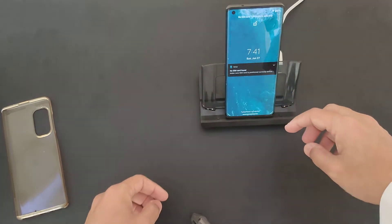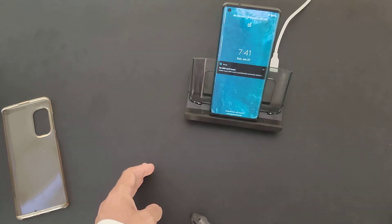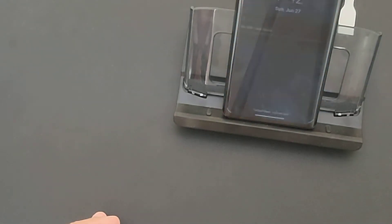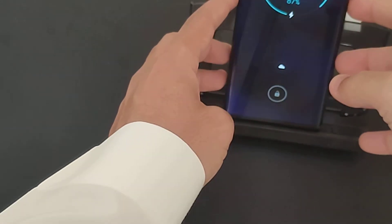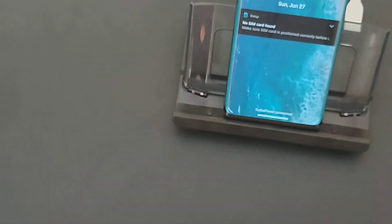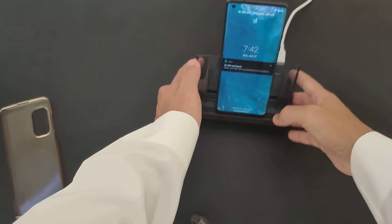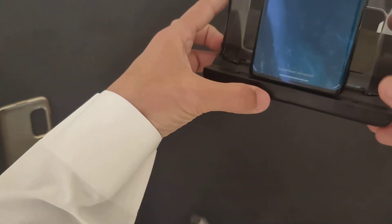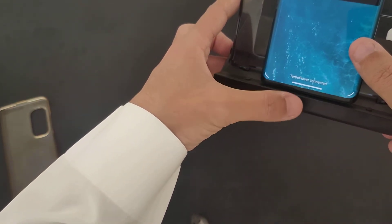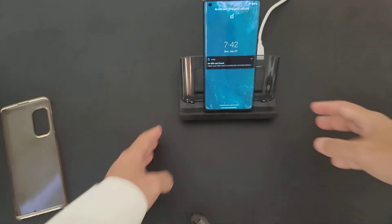I just reconnected and found something very interesting — check this out. It says turbo charge. So it does charge the Motorola fast — turbo power connected. It charges the phone in a fast manner, which is great news.